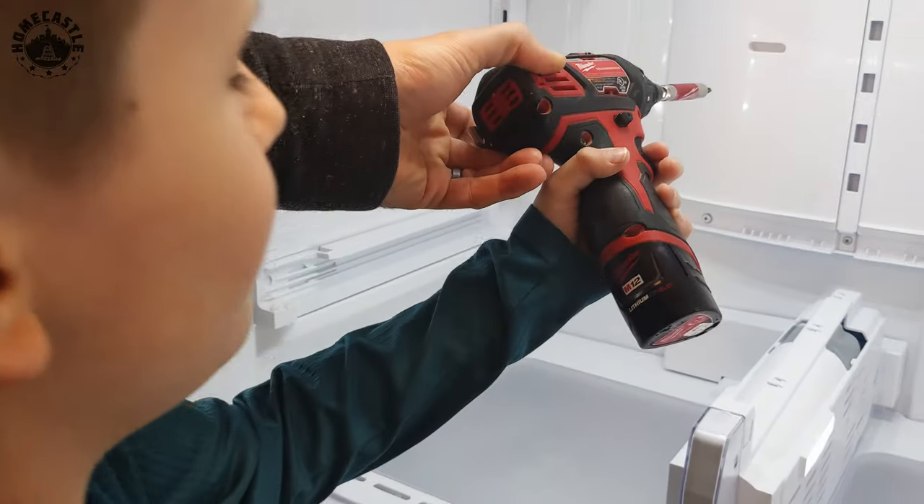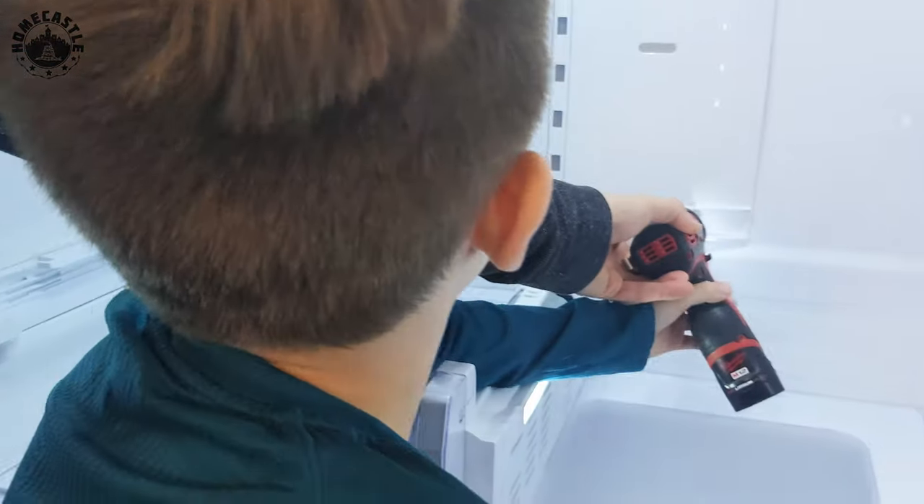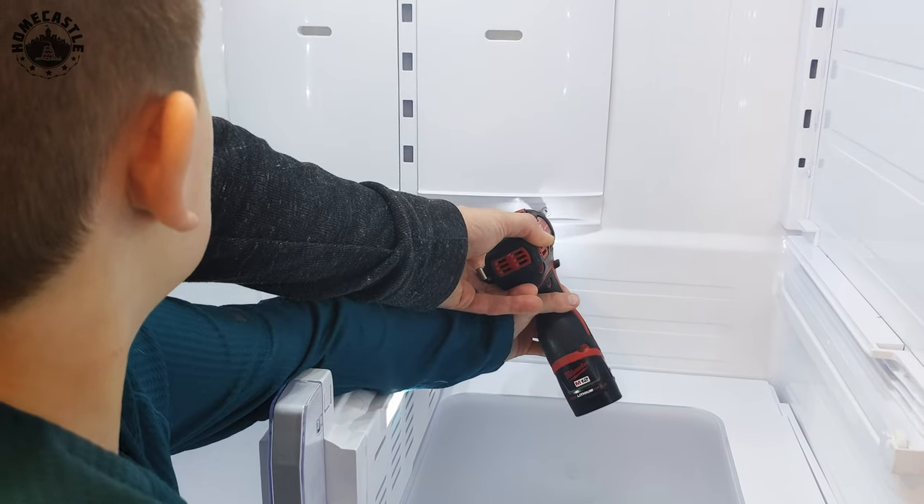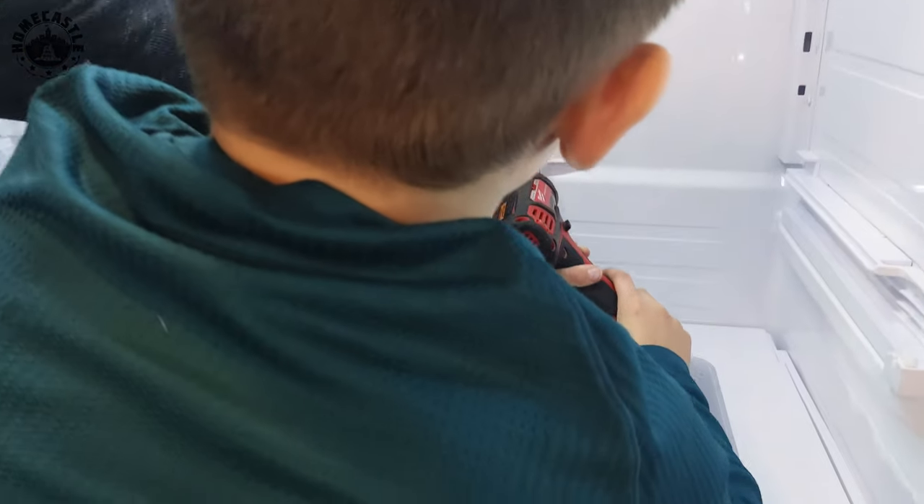There's a total of four screws. Use your other hand to guide the tip in — remember, hold one up there.